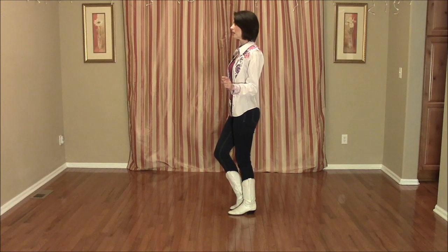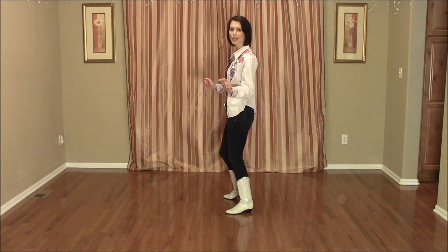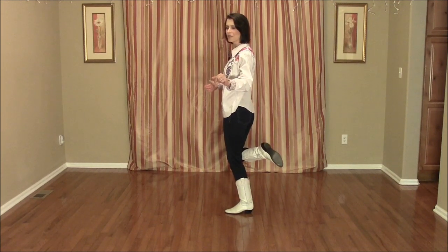We're going to do hip bumps. Put the right foot to the side, bump the hips right on 5, hips left 6, hips right again 7, bump the hips left on 8 as you flick that right foot up behind.